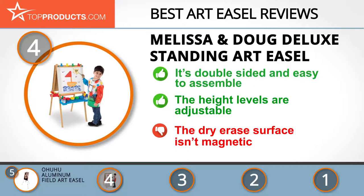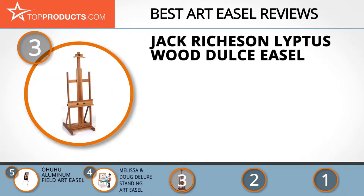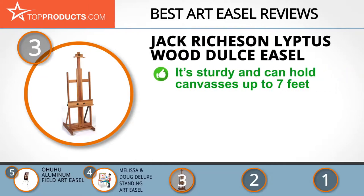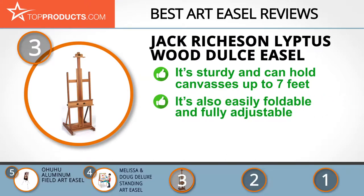The next product on our list was chosen because it is a great choice for people who are looking for an art easel with lots of bells and whistles. At number 3 we have the Jack Richeson Lipdes Wood Dulce Easel. Jack Richeson designs and markets quality art easels, paint brushes and supplies for professional and recreational painters. The Jack Richeson Lipdes Wood Dulce Easel has an H-frame, which is quite functional and offers great stability for working standing or seated. It's sturdy and can hold canvases up to 7 feet high. You would definitely be pleased by this easel's construction, design and ease of assembly.